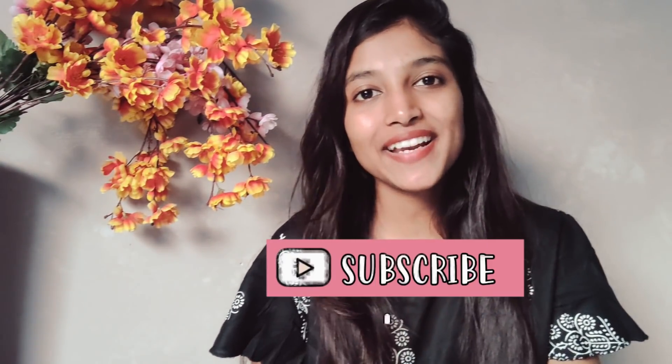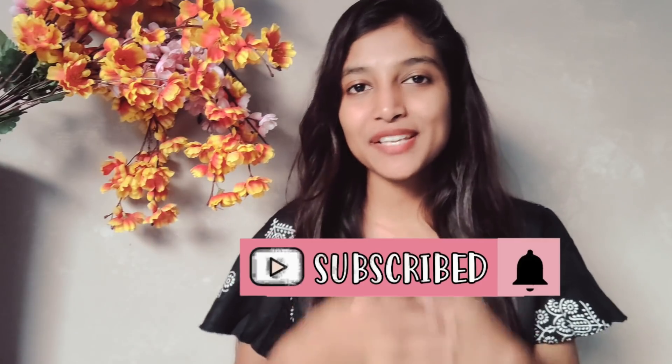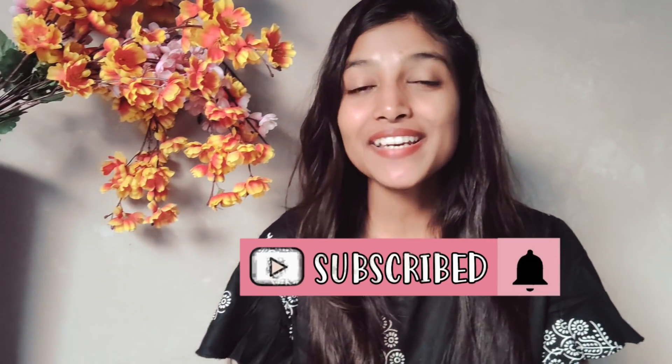Hello everyone, welcome back to my YouTube channel. This is Sattya Singh. Today is Day 2 of the Diwali special series, and in today's video I am going to share a DIY facial for glowing and flawless skin.